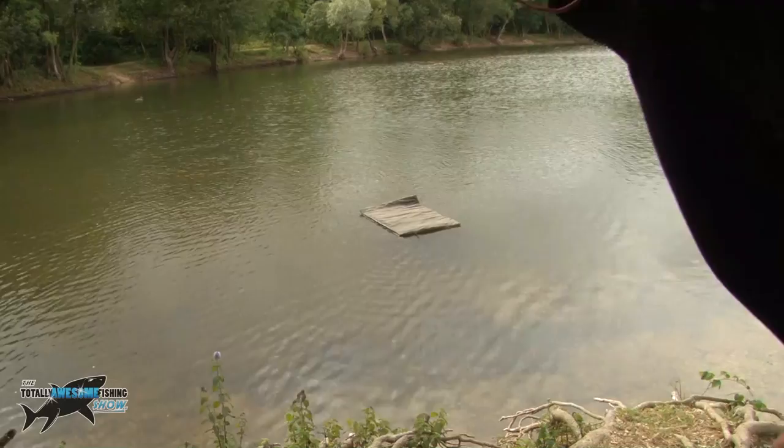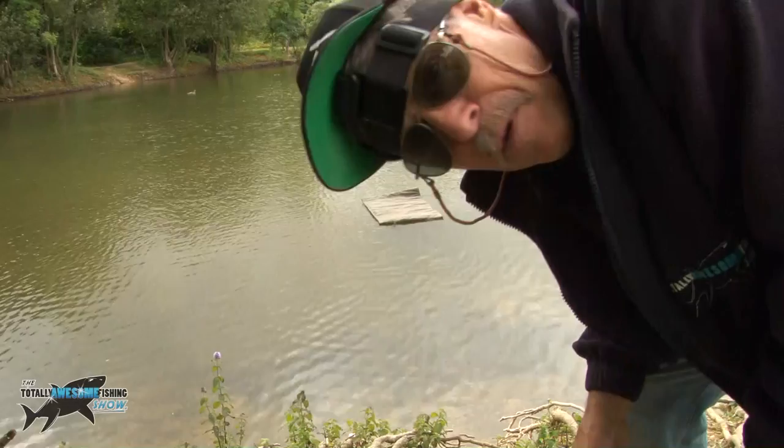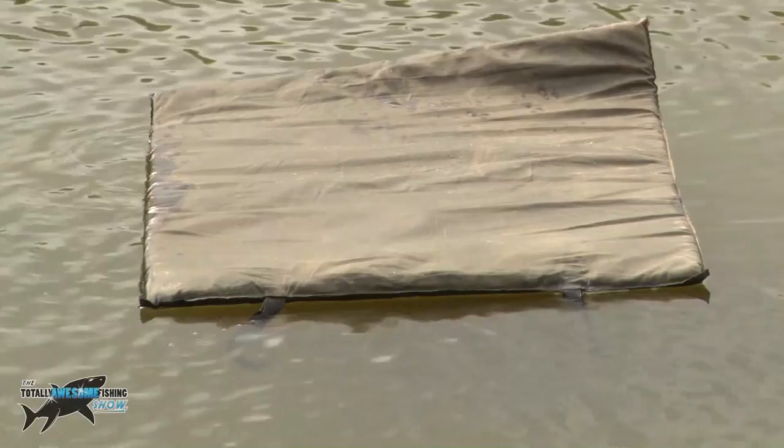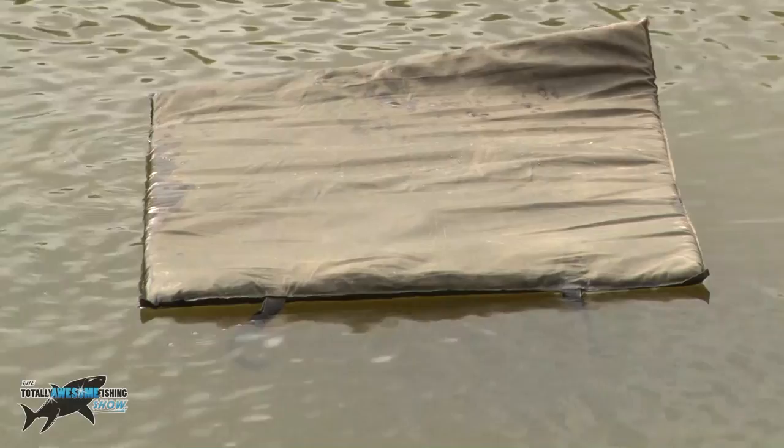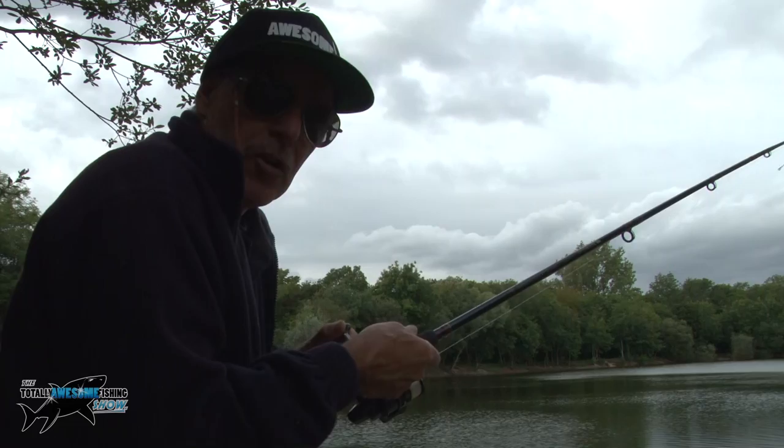Look guys - can you see what's just happened? A gust of wind has blown my unhooking mat right over into the swim. There it is, drifting along like somebody on a lilo. I've got my fishing rod to try and retrieve it but now the hook's gone up the tree. So I've spooked the fish, lost my unhooking mat, and got hooked up a tree. Dear oh dear - when will it get better?